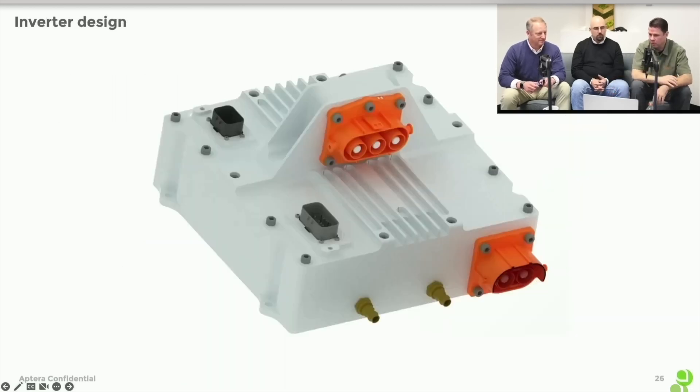We also co-developed a silicon carbide inverter with a partner just north of us. It's great to have an inverter that's 97% efficient versus the industry standard of around 92% efficient. You can take that extra 5% efficiency right out of the battery pack because you're not losing those electrons as they go through the inverter to the motor. The money we save on battery, we can spend on a more sophisticated inverter.